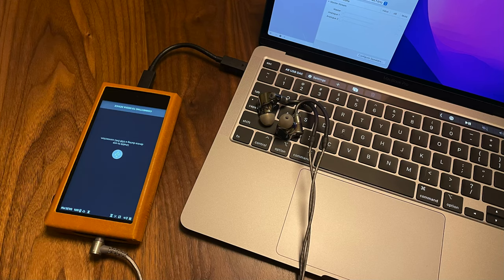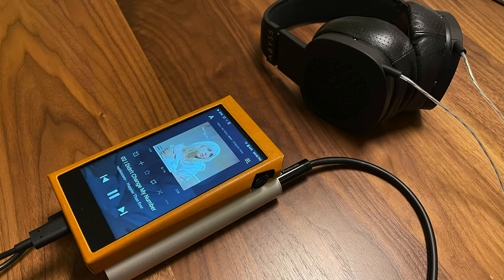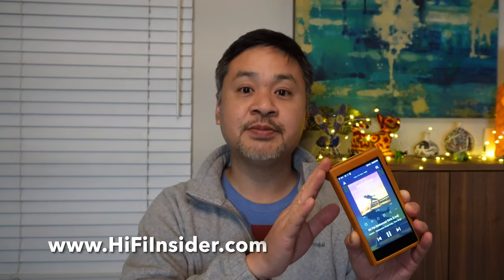Another thing I really like about these DAPs now is that they can also be used as a DAC and headphone amplifier with your computer or tablet. So if you're on the go, you no longer need to carry a dedicated headphone amplifier like back in the day. This player can double duty as a high-end DAC amp for your laptop. I think the SP2000T is going to be a long-term keeper for a lot of enthusiasts.